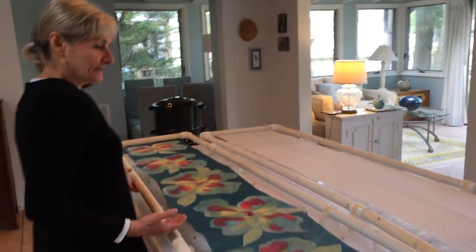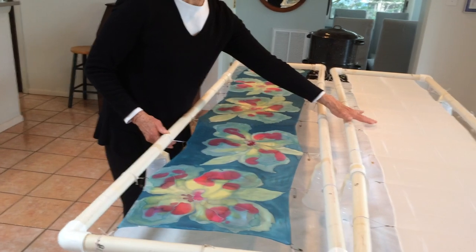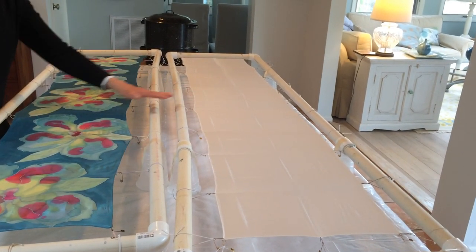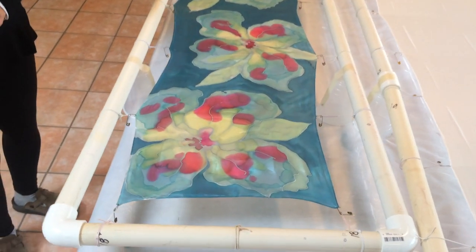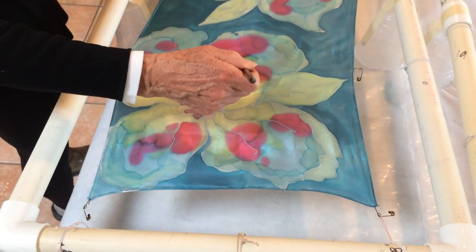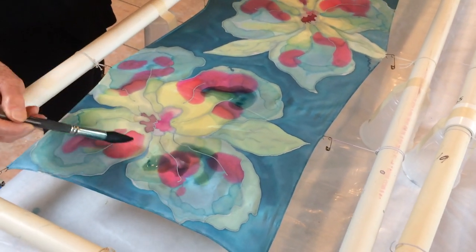Now, if you look over here, I'm working on a scarf, and here are two frames. This one is the way this one looked a couple hours ago. So I created these flowers, and then I go in with my dyes and I can add more color.